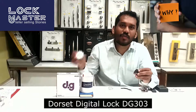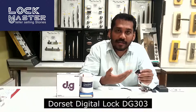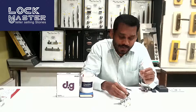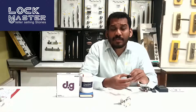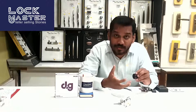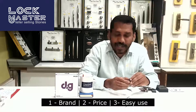Normally in the market, locks are priced at 400 rupees, while others go up to 2500, 3780, or 4000 plus. There are three reasons to choose this one. Number one: it is from the brand DoorSet, which is now in India — the most trusted and most reputed brand, known for brand value.